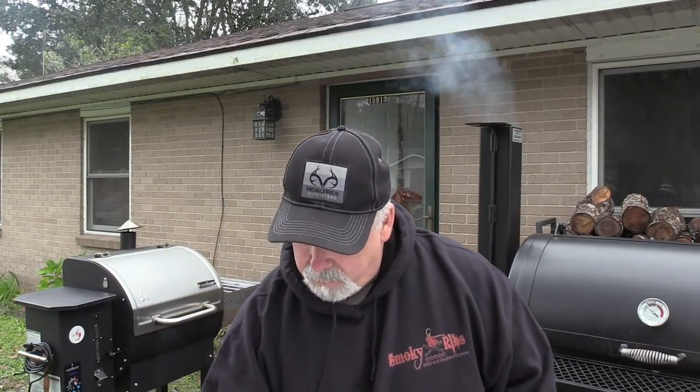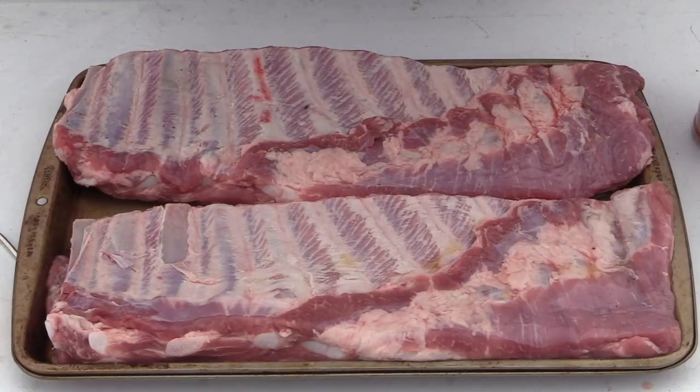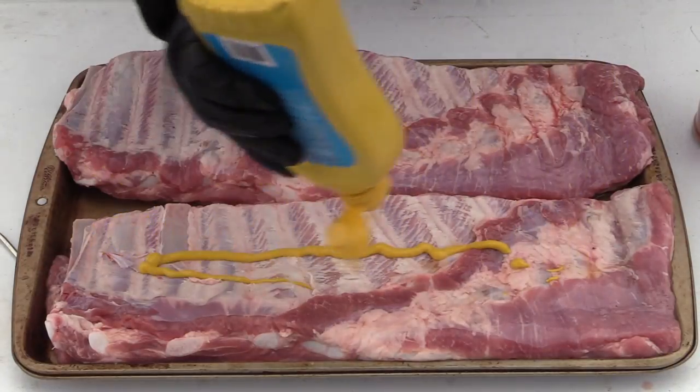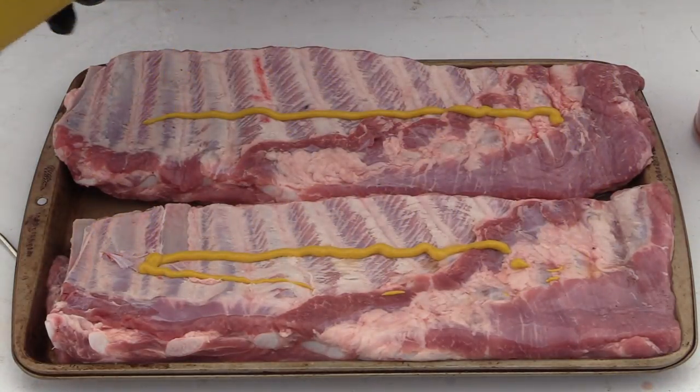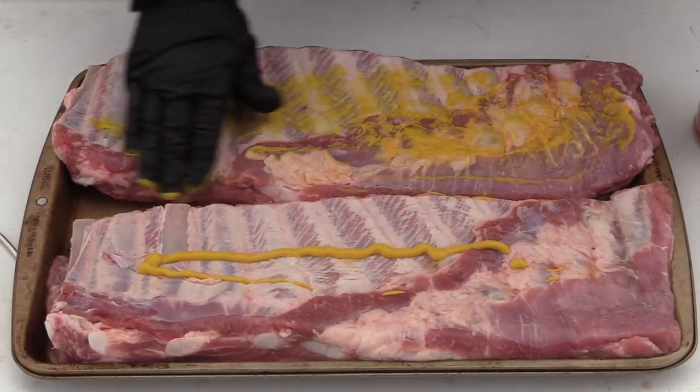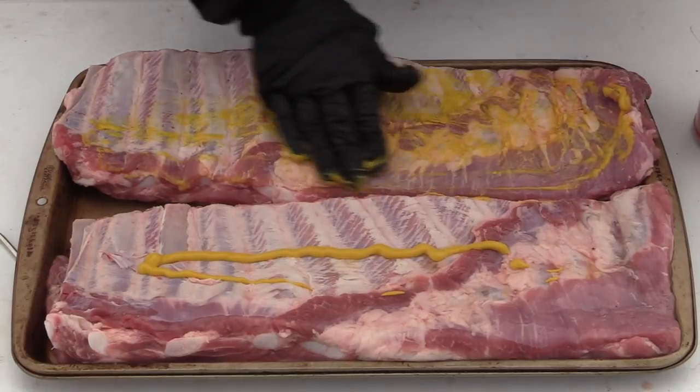Now let's get started with this cook. I'm just doing the ribs that I normally do when people come over. If I bring some to work, people love these ribs. I always start with a mustard base. All this mustard is really for is to get the seasoning something to adhere to. But I promise you, the times that I've done ribs without the mustard, it's not as good. People say you can't taste the mustard in it, and you can't — not per se mustard.